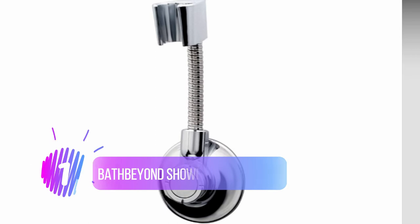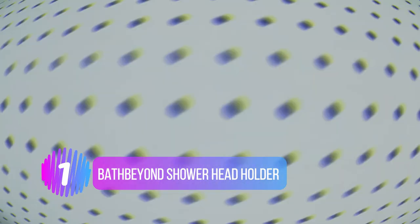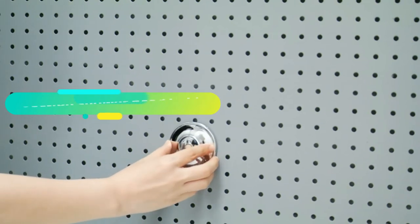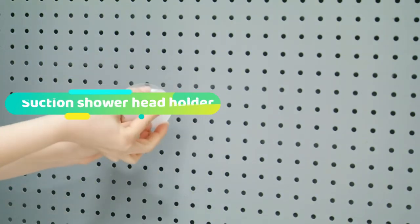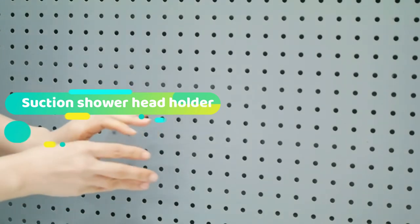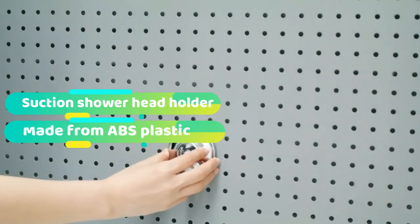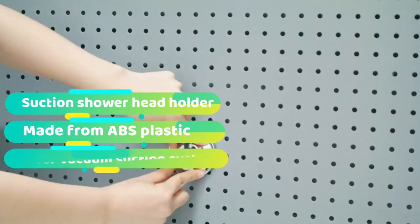Number 1: the Bath Beyond Shower Head Holder. The Bath Beyond Shower Head Holder was an easy choice to be our premium product. For starters, it's the most expensive product on this list, so it had to outperform the other shower head holders. The main reason we selected it is the innovative dual vacuum suction system — it has two methods of suction, meaning it can hold more weight and stick to uneven surfaces. The primary method is a polyurethane suction cup, similar to those we've seen already.